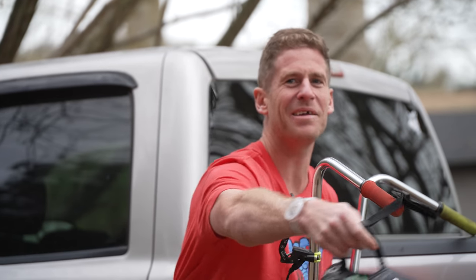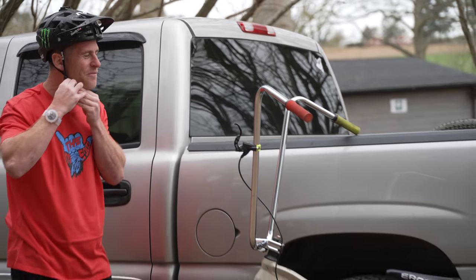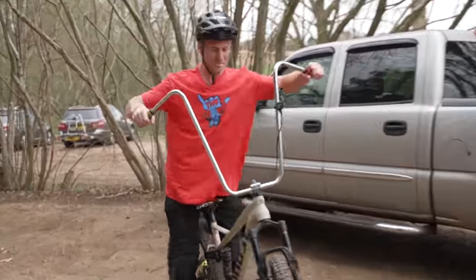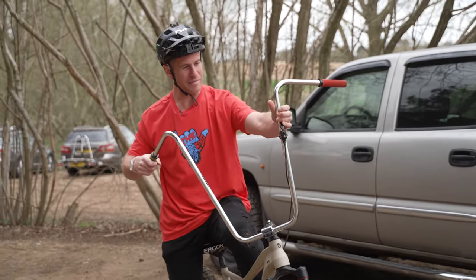Hello everyone, today is gonna be epic because we're in the woods — lovely conditions — and I've done the best modification to my enduro bike you've ever seen. If we step this way you'll notice you can't see my bike, but you can see the top of the handlebars. I've fitted the biggest handlebars I could possibly find online. These are called low rider monkey bars because you can literally hang on them like a monkey.